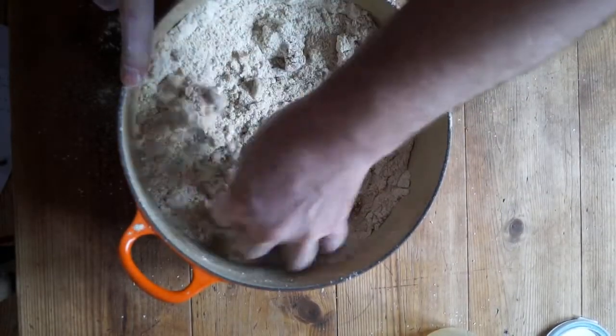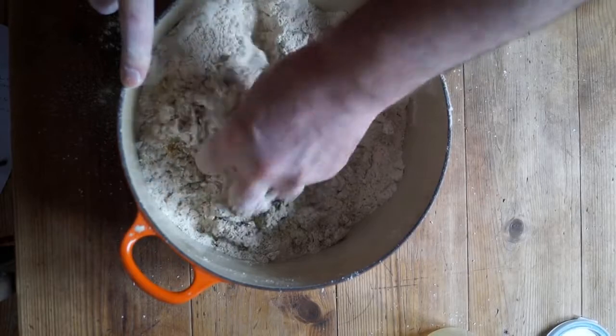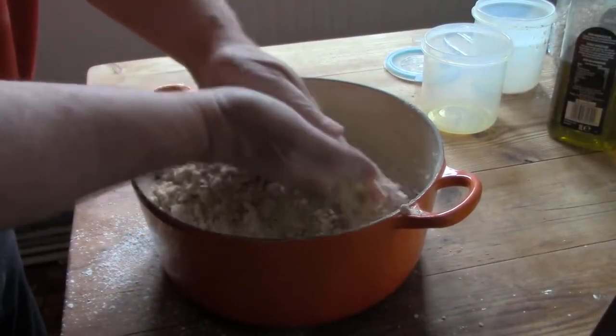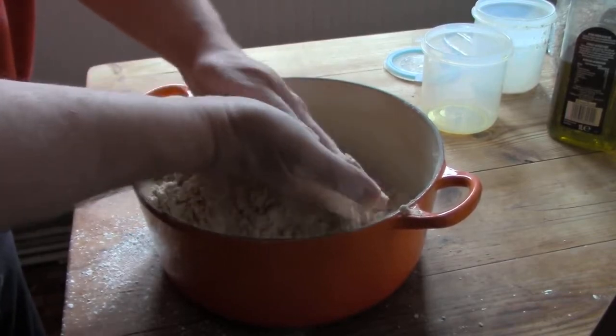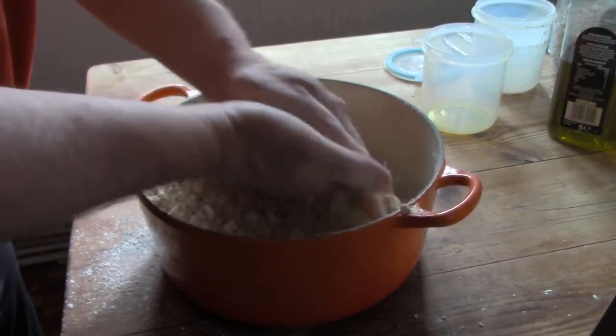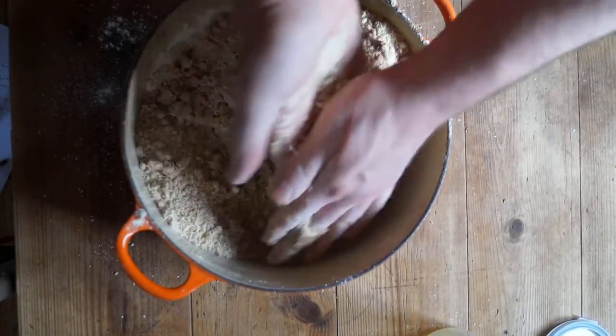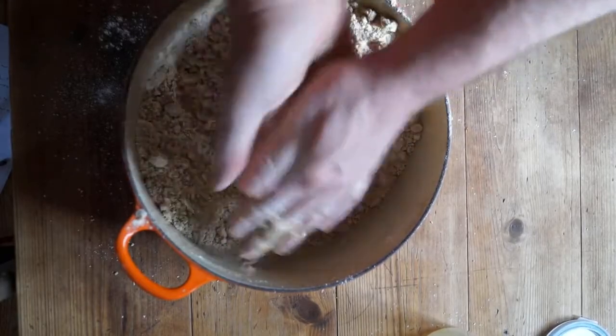Next, add the oil and mix. First, roughly mix through the fingers until the oil has disappeared, then thoroughly blend the flour and oil between your palms to create a very fine, crumb-like mass. You could use solid fat or butter as in a traditional recipe, but I find oil so much easier than the traditional use of harder fats.